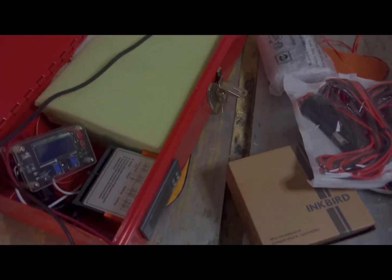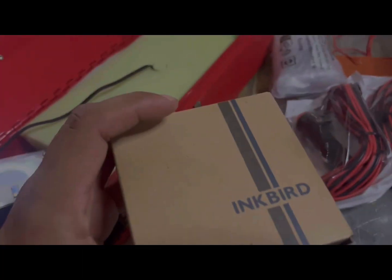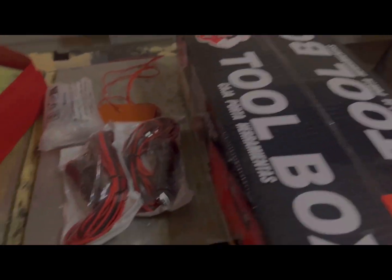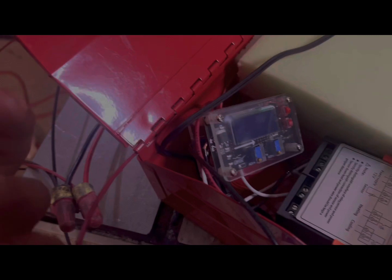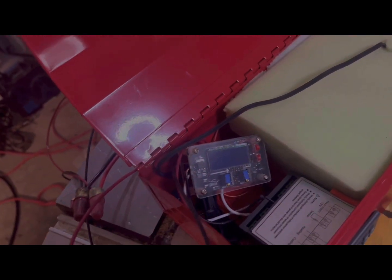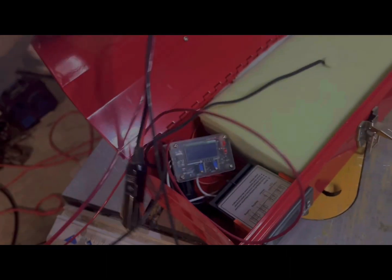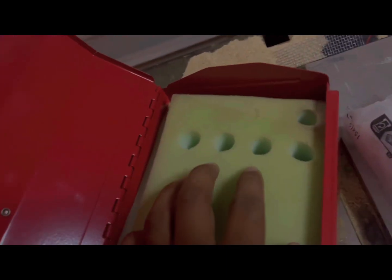Pretty much what I'm going to do is I have an Inkbird controller — a brand new one. I'm making a second one for my buddy. I have a buck converter, which allows us to adjust the voltage or current out. Of course we've got the cigarette lighter coming in. It comes with a sensor and I've got heating pads that actually heat it up.